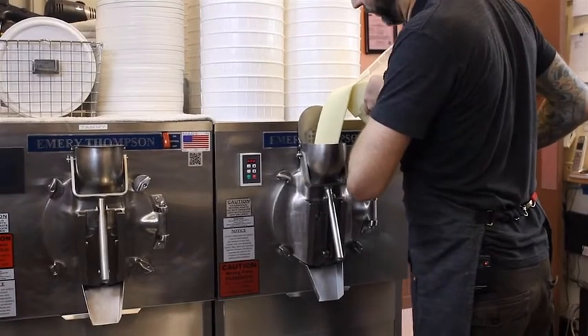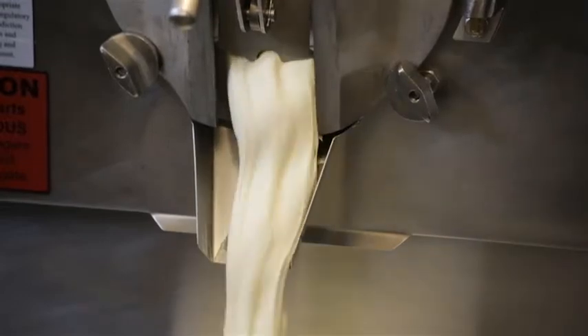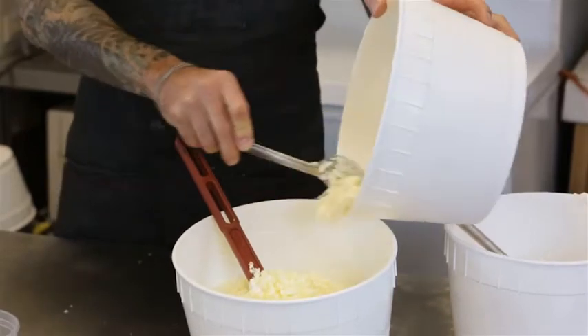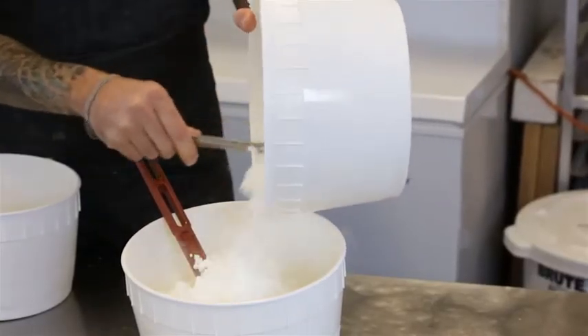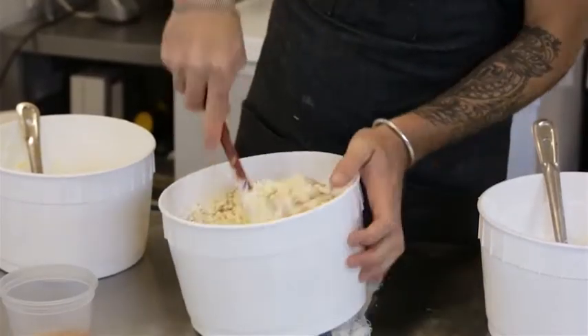So the ice cream base is in the machine. It's going to take about 10-15 minutes, and we can introduce all of our inclusions. So we have lemon ice cream, we have frozen lemon curd, and we have frozen Italian meringue, graham cracker, and the whole thing gets folded together.